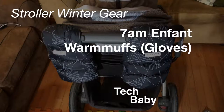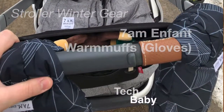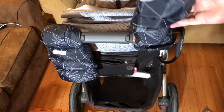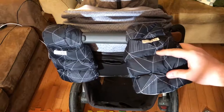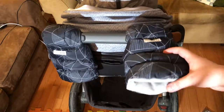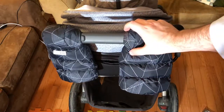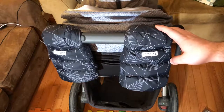Welcome back to Tech Babies Fun House of the Year and today I'm going to be showing you the 7am Enfente gloves, one size fits all. These are basically gloves that attach to your stroller, they're universal, they've got a cool style, they're very sleek and they keep you warm. So let's take a look at these and talk about some of the things we loved about it and some of the things that we didn't necessarily love as much.